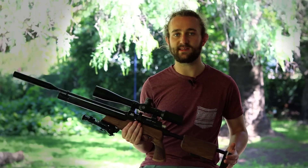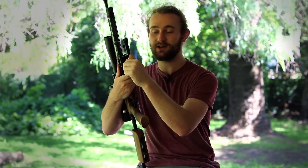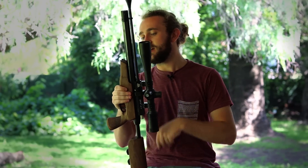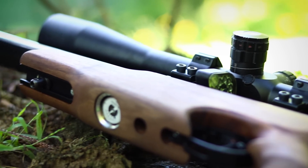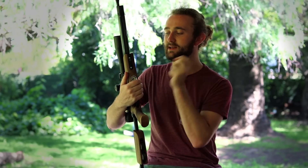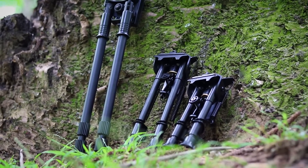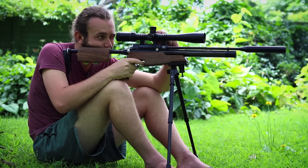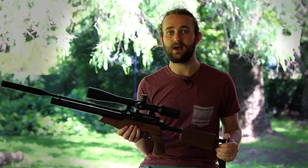The bipod I've got fitted is not standard with the rifle — I've attached it to the accessory rail, which is standard. If you want to attach a bipod, you'll need a swivel stud or picatinny rail adapter. There's no way to drill into the stock end because it's metal. The nice thing about the rail is that you can fit a stud that clamps on with an Allen key and slide it forward or backward to wherever you want on the stock, which is great if you have different types of bipods.